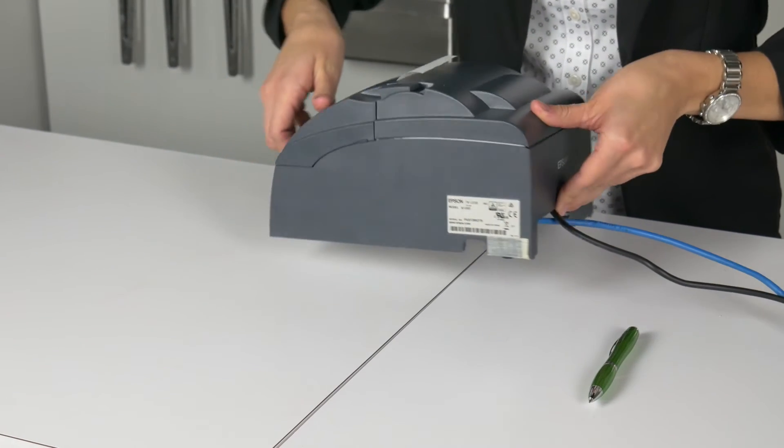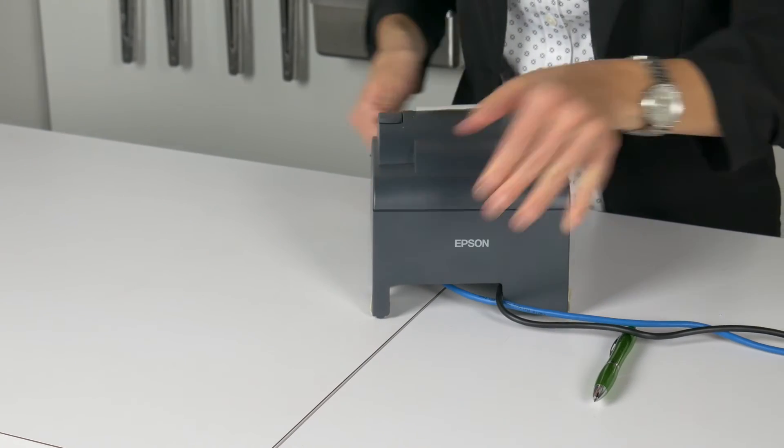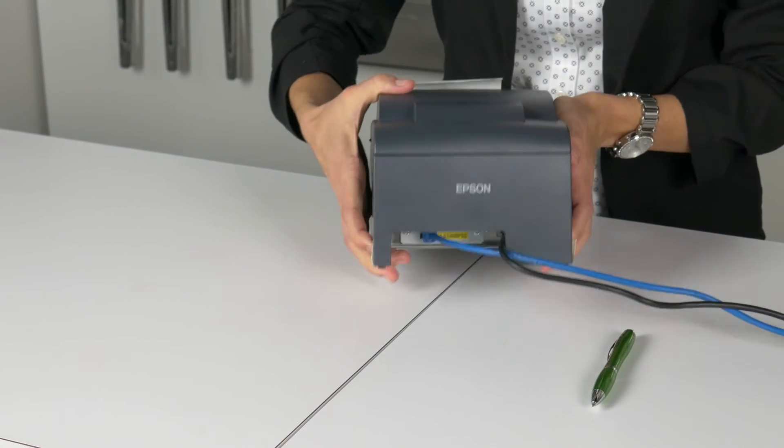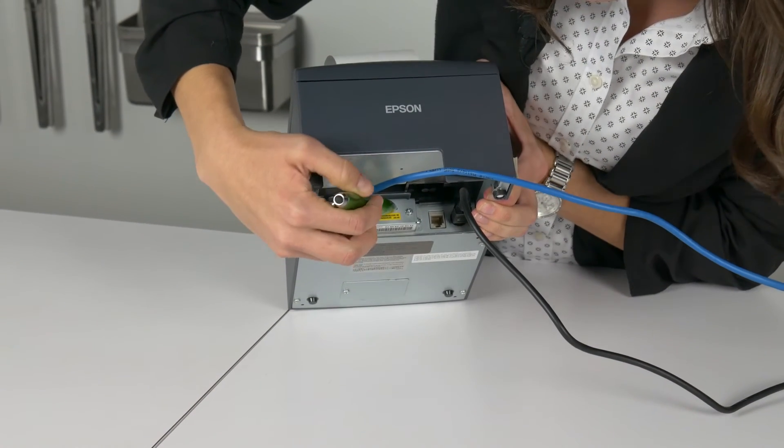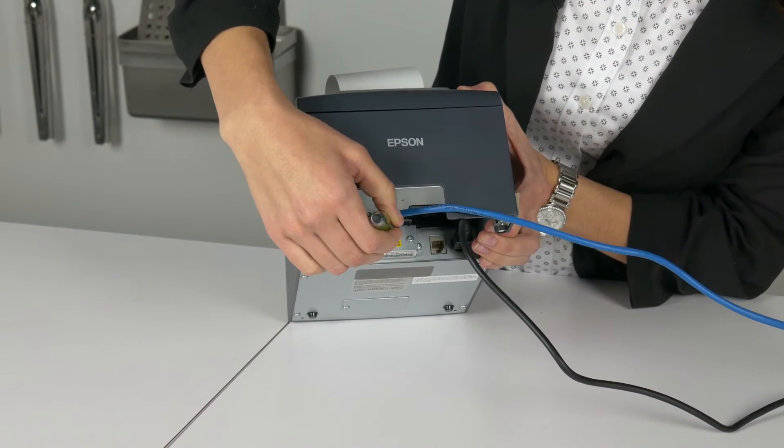For this example, we'll use a pen. Tilt up the back end of the printer like this, and hold down the reset button until the printer starts printing. Once it begins printing, release the button.